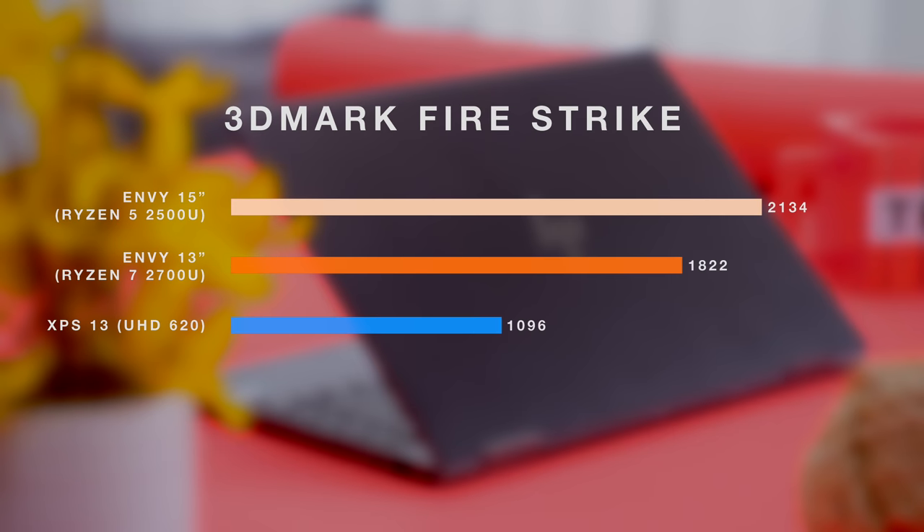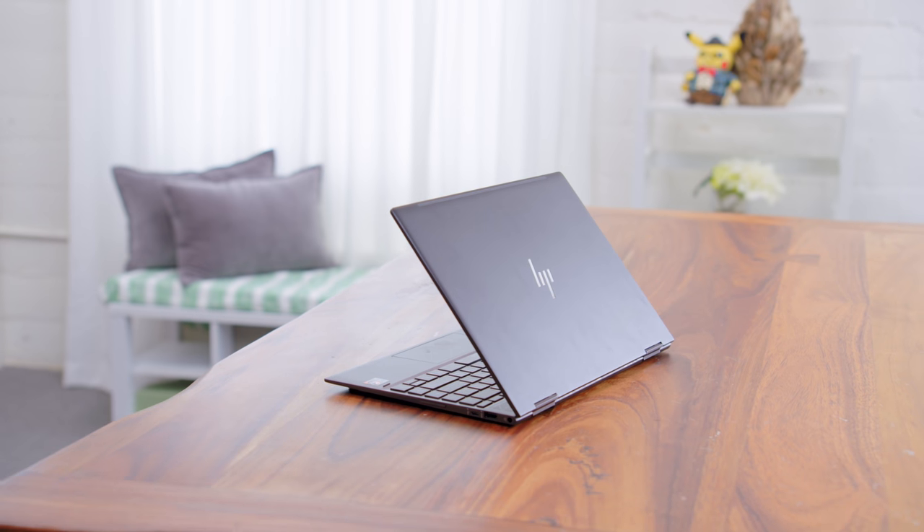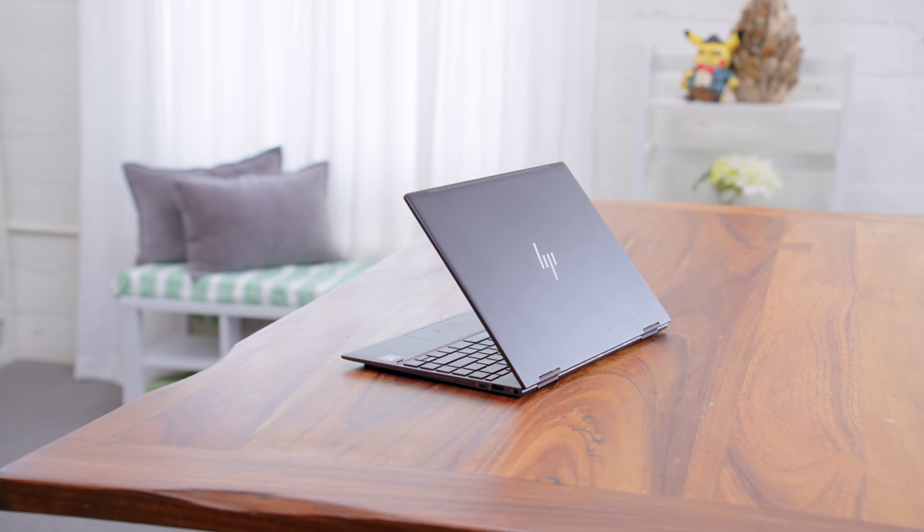As you'd expect with those Vega GPU cores, it is going to be more powerful than the UHD 620 integrated graphics, but what's also interesting is that it underperforms the Ryzen 5 in the 15-inch version of this laptop, even though this is the higher-end Ryzen 7 with even more GPU cores. This thing straight-up thermal throttles. When you pair it next to the 15-inch version with Ryzen 5, this is going to be significantly slower, and a lot of that is because those clock speeds have to come so far down.